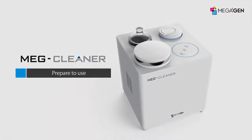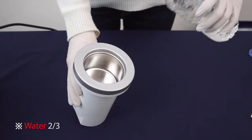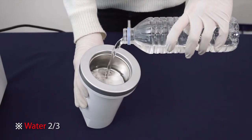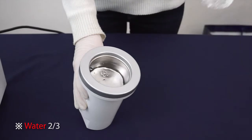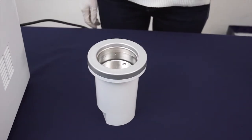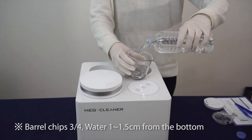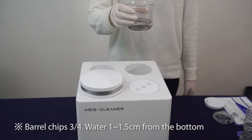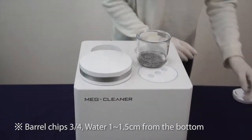Prepare to use. Fill tap water into the soaking jar up to two-thirds level. After putting about three-fourths of the barrel chips into the soaking jar, fill about 1.5 centimeters of tap water into the washing jar from the bottom.